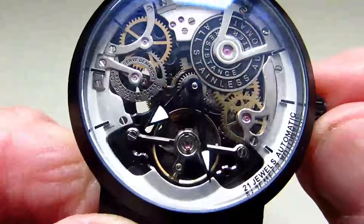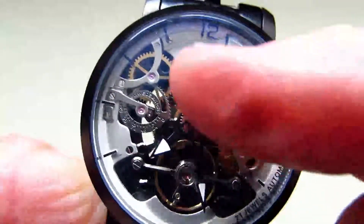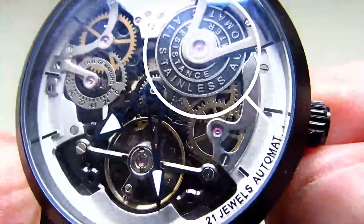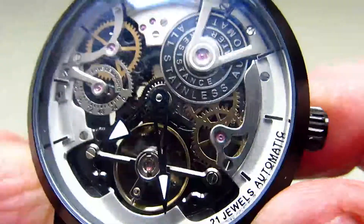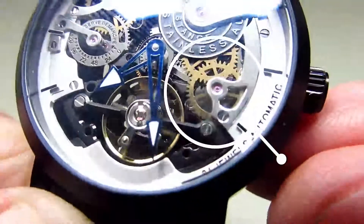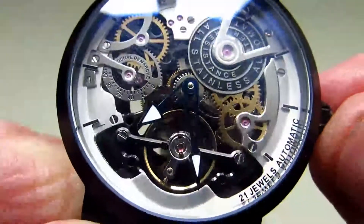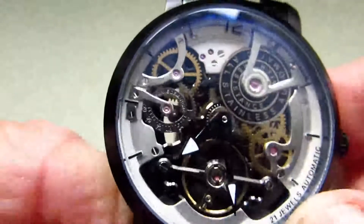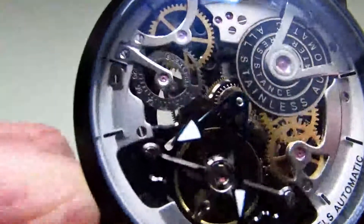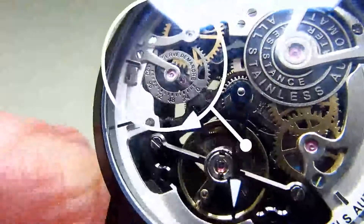Some of the features you see on the watch are for decoration only and don't actually have any function. This wheel around the top — moving in closer — you can see it says it's stainless steel and has lots of other writing on it, but it doesn't actually do anything. The cogs underneath, if I bring this in very closely, you'll see they're actually meshed together, so they don't do anything either — it just makes the watch face look nice. The same goes for the cog wheel over here and the information underneath; it's all again just for decoration.